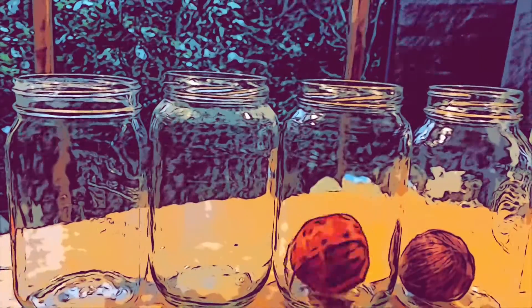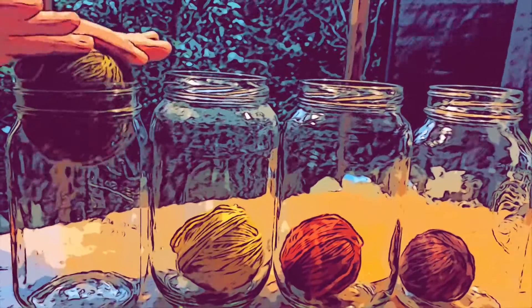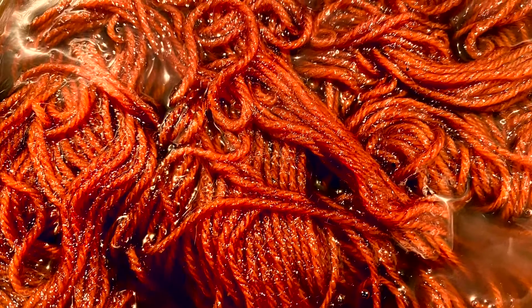This week's episode is on how to get a true red from Cortinarius smithii, especially if you've been using it and getting an orange and you're wanting to dial into red.